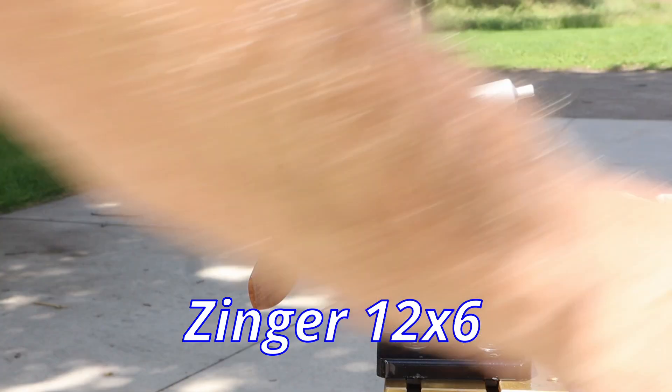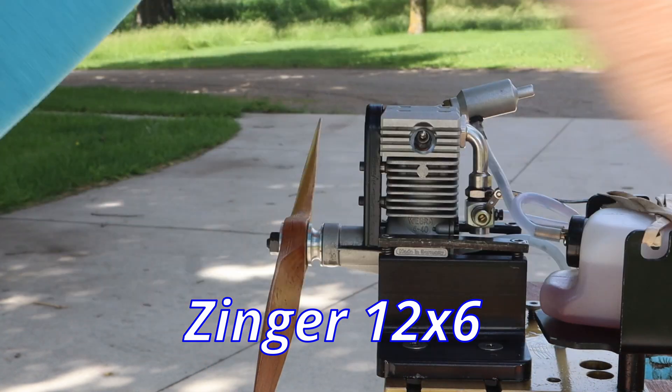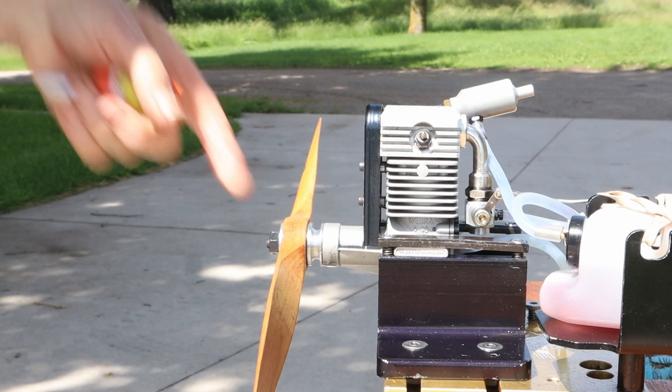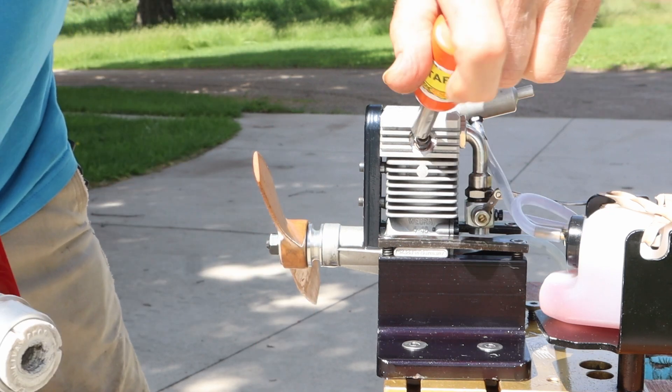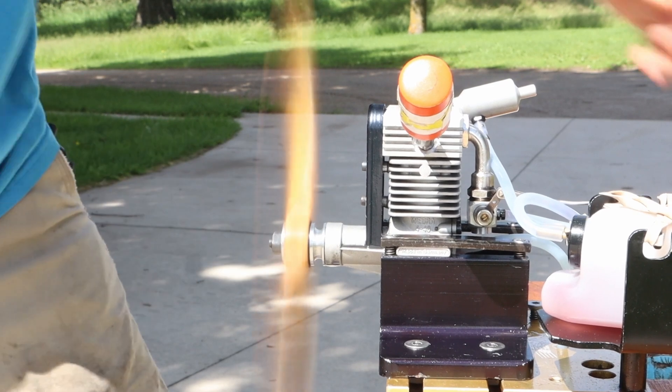The final prop is a Zinger 12-6. Let's see how it does with this prop. I'm not sure I'm really impressed with this glow plug.